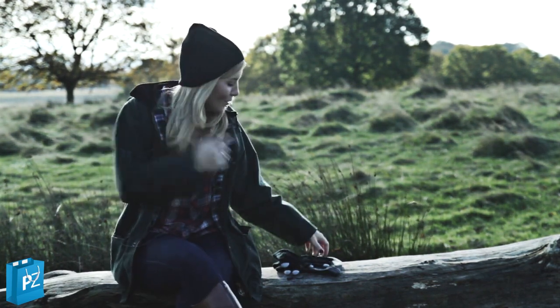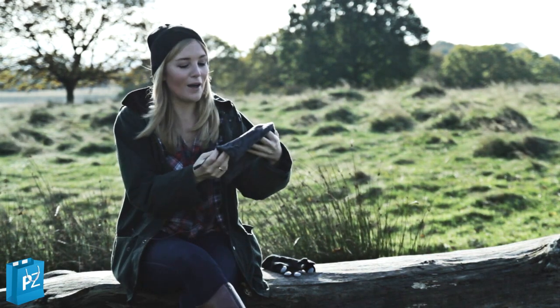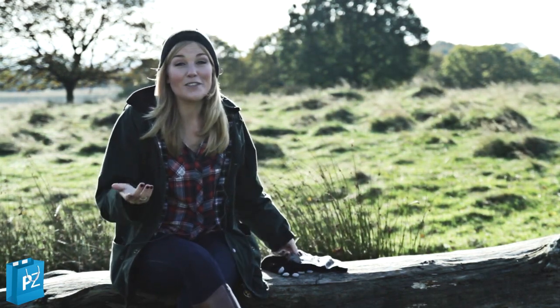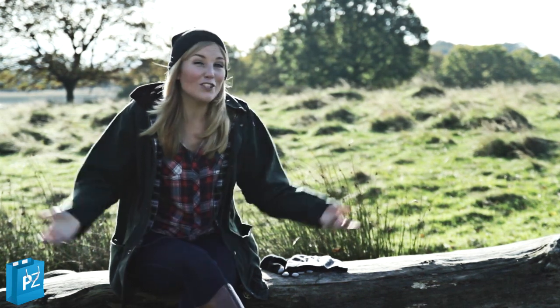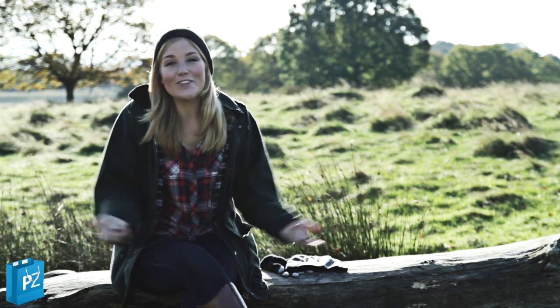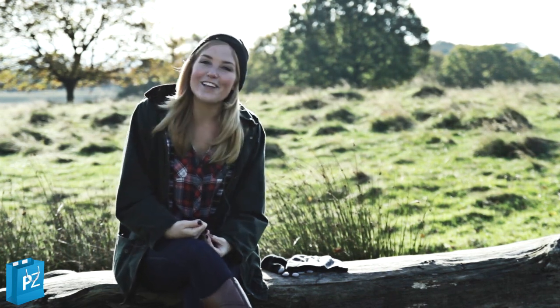This hat comes in black but you can also get it in a grey pattern as well. I would really like to use this whilst doing snow sports — it would be fun to listen to music on the slopes, or just when you're out and about in a park like today. If you want to see more gifts then go to paramountzone.com.